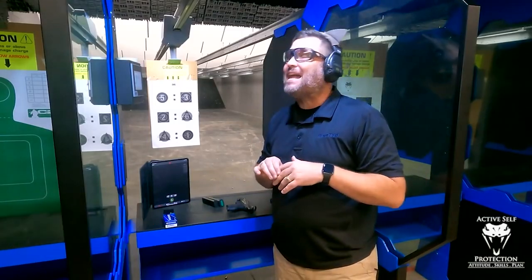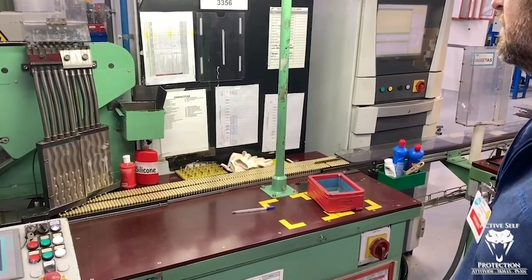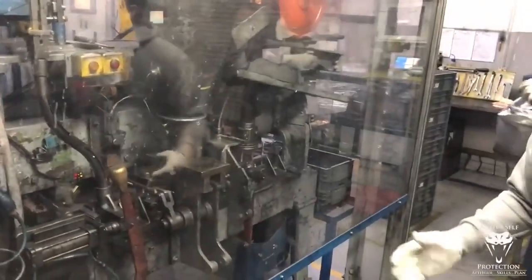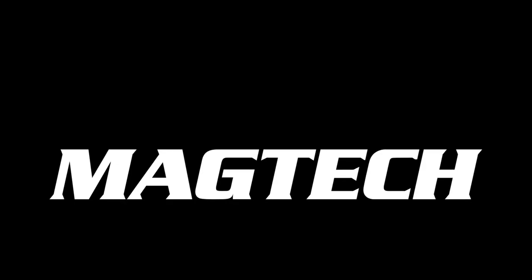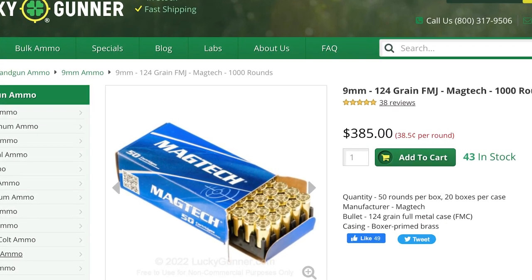Magtech is the only pistol or rifle ammo I use on the range, and I recommend them highly. I've seen their manufacturing and quality control firsthand, and it's incredible, which is why it always performs reliably and accurately. They are operating at max capacity and cranking out rounds for you to keep your skills sharp. Pick up some Magtech at your local ammo retailer or get it shipped fast at LuckyGunner.com.